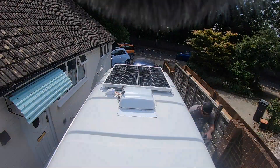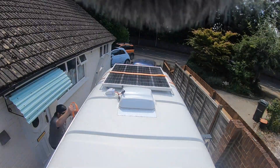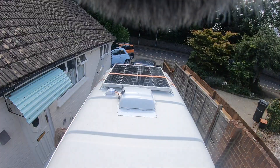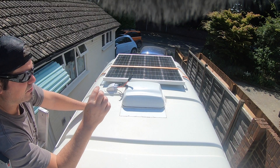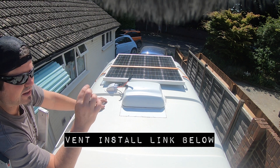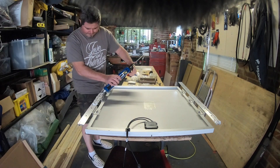That is the first solar panel fitted. I've got the strap going over the top of it, which is attached to the underside of the van — just holding it in place, not forcing it down, because I want a bit of a gap between the aluminium and the roof for the Sikaflex to form its bond. Now let's do the back one.